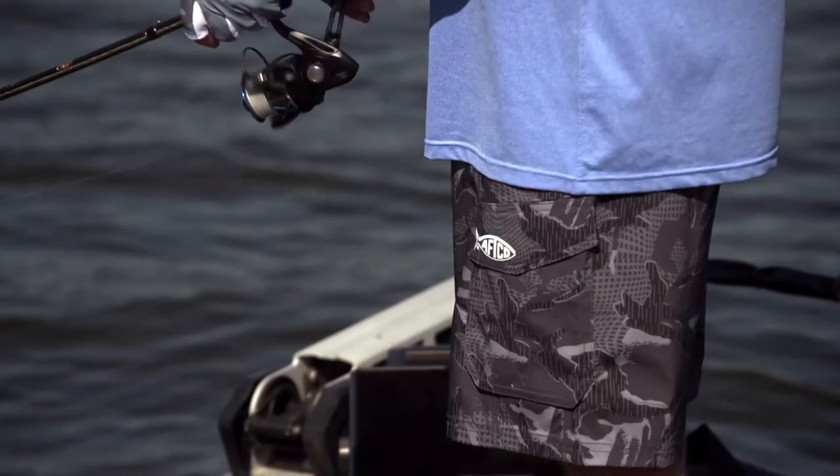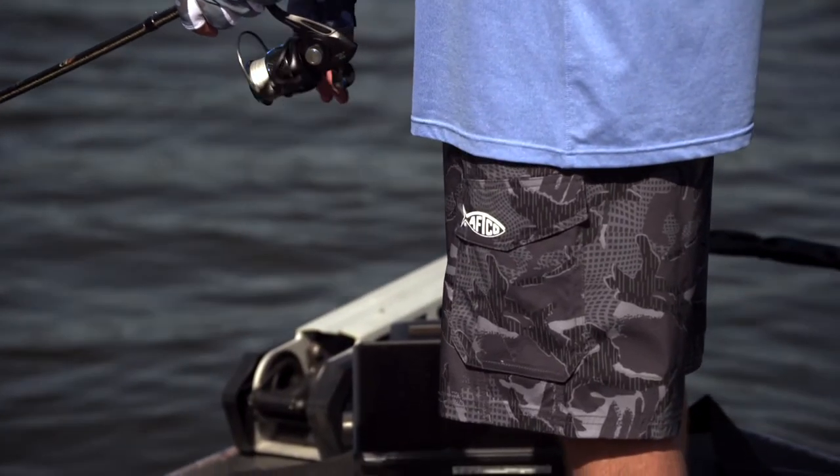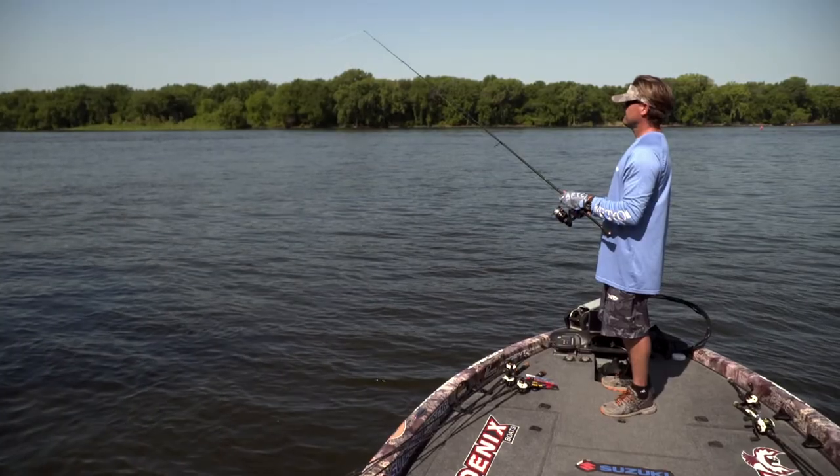Comes in two camo patterns. You've got this dark one, outdoor colors, and also a blue water camo, so great outdoorsman colors. Just a great comfortable pair of shorts here for the warmer months.